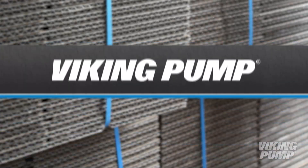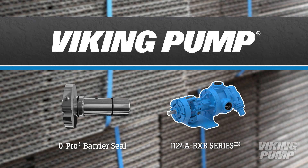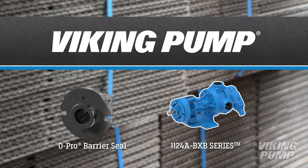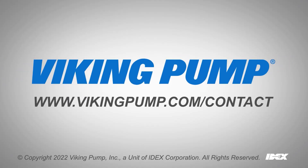With these capabilities, Viking Pump's 1124A BXB series is the perfect solution for pumping starch-based adhesives. To learn more about Viking Pump or pumping starch adhesives, please contact your local Viking Pump distributor.